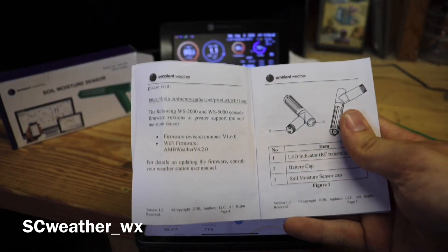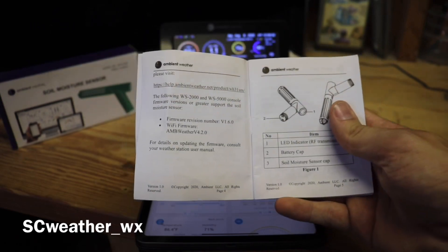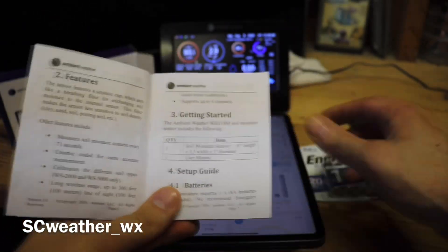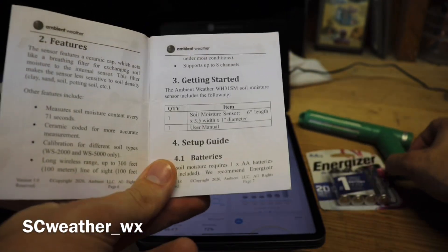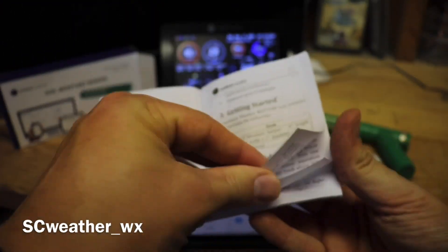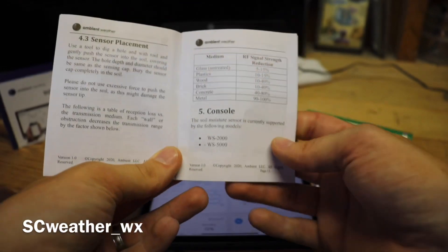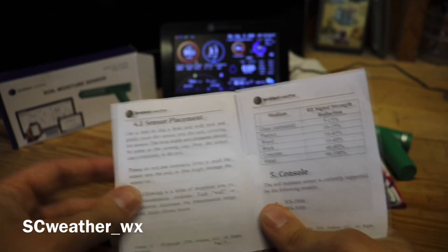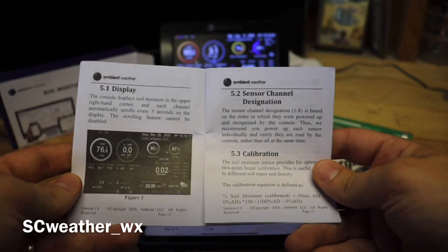Something important from the manual: you need to update your latest firmware — your Wi-Fi firmware and the actual console firmware. I struggled with that because I'm a bit slow with technology sometimes, but I finally got it going. The manual also covers battery recommendations, signal strength, and sensor replacement.